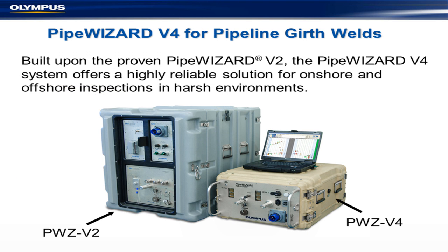We also build a machine called PipeWizard, for use on pipelines. You can see this is the old one; we came up with a new version which is much smaller and actually portable. We took all the same technology and repackaged it into a highly reliable solution for onshore and offshore inspections. We've sold a couple of hundred of these, so we're doing quite well.